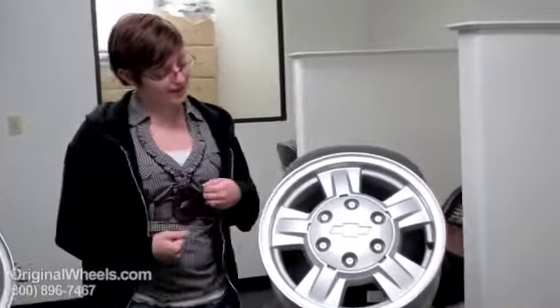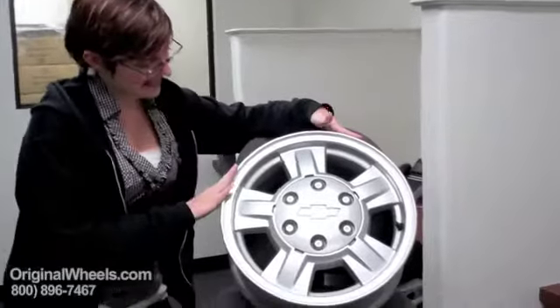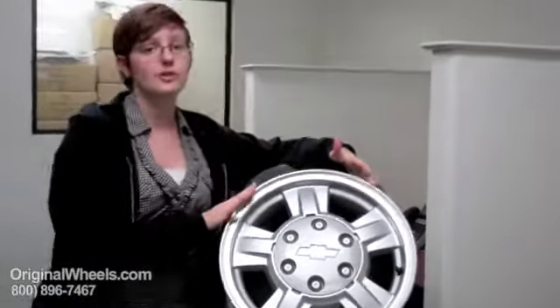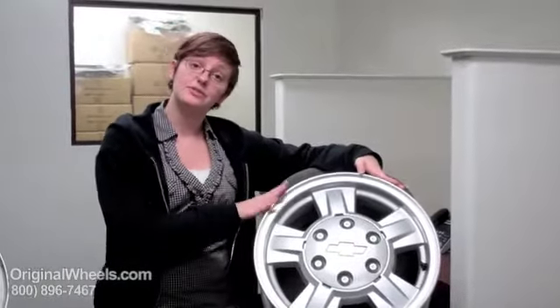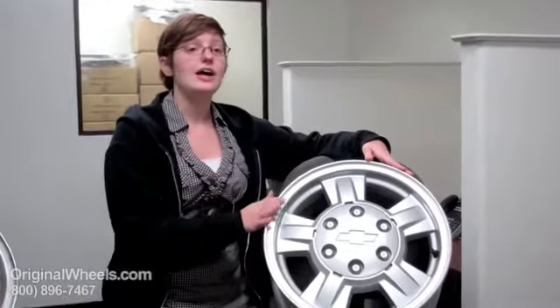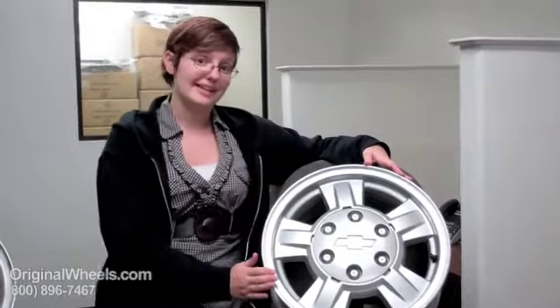What we're actually talking about when we're talking about our used wheels is something that's going to look much more like this. It's clean, it's in immaculate condition. We guarantee that when you purchase your S10 rim from us you will receive something that is factory original, straight, ready to be balanced and mounted on your vehicle, and it's going to arrive in immaculate condition.